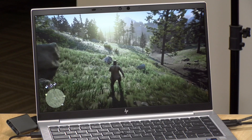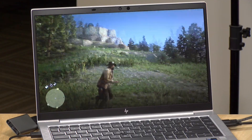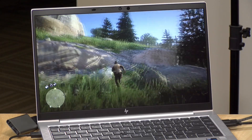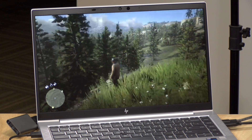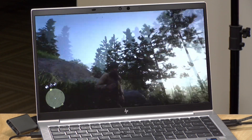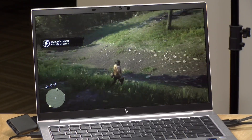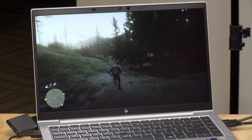Let's see how it plays games. Starting with Red Dead Redemption 2 — running at 1080p at the absolute lowest settings, we're getting about 30 frames per second, occasionally dipping below that, but the game is very playable. This is consistent with what we've seen on other Tiger Lake chips. If you want a smoother experience, run it at 720p. Fan noise on this laptop is very minimal even when running a very intense application like this.